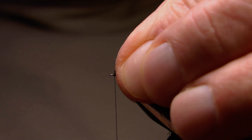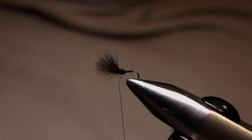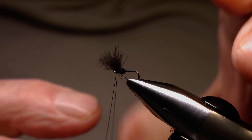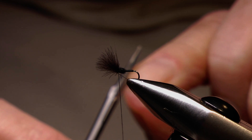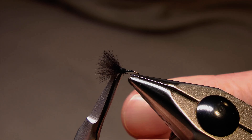Now I just want to hold the CDC fibres back, take a few turns behind the eye to form the head, and then do a whip finish to finish the fly off and remove the thread. I'll just put the tip of my scissors in that loop to control it as I pull that in, snip away the thread, and now it's ready for just a touch of varnish on the head.